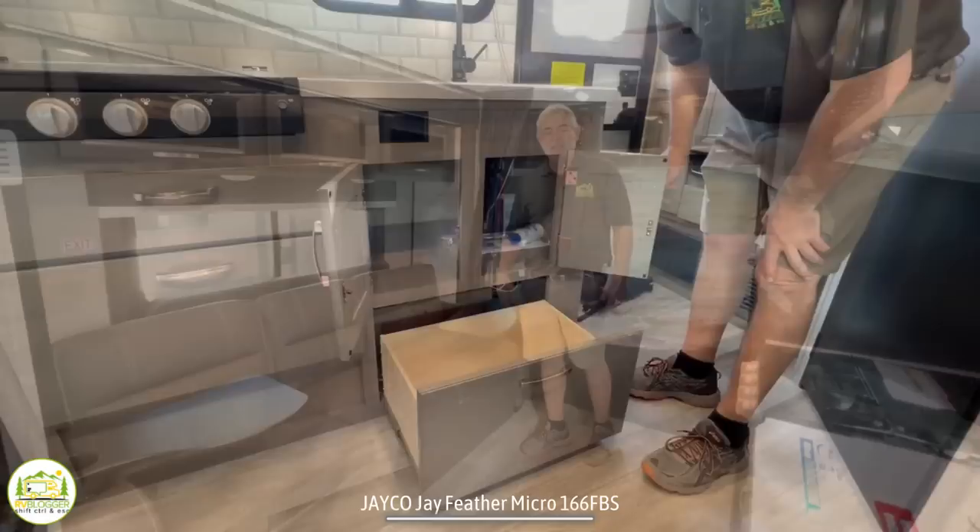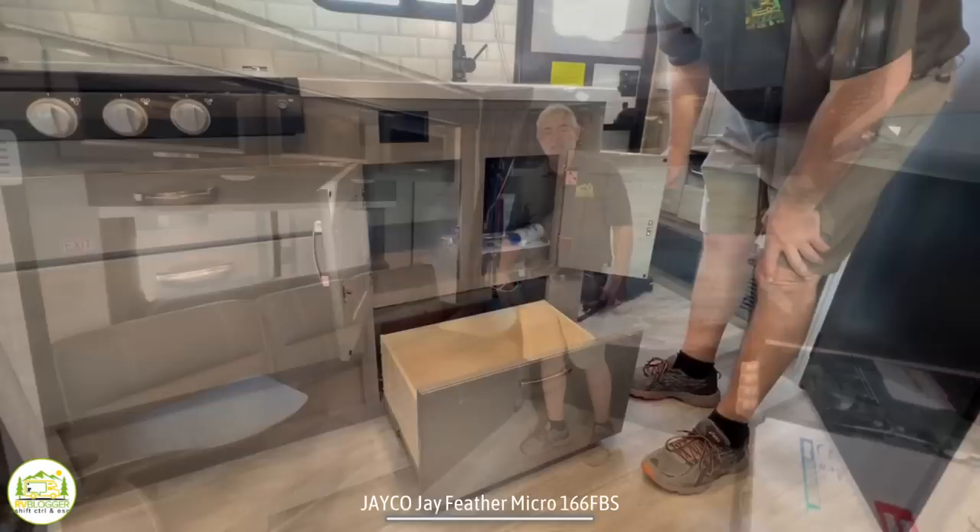There's also storage below the kitchen sink and another very large drawer for storage below that.